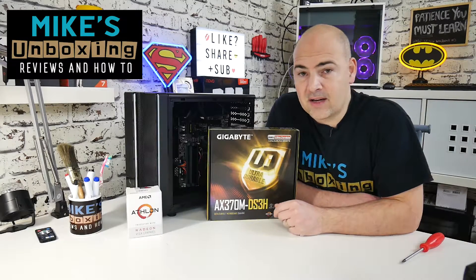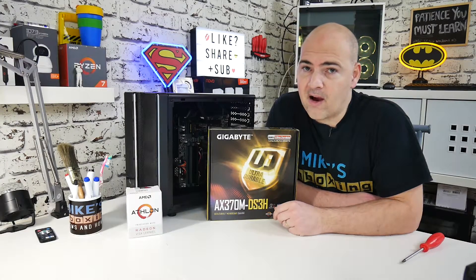Hi, this is Mike from Mike's Unboxing Reviews and How To, and today we're going to take you through the RMA process. Keep watching to find out more.